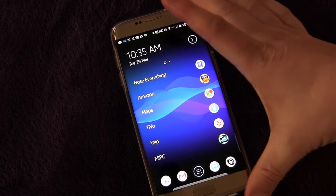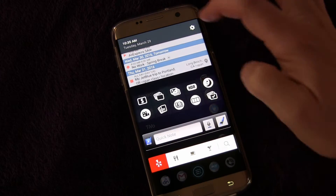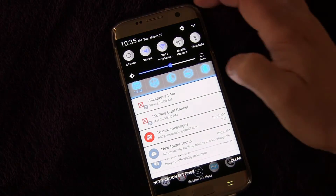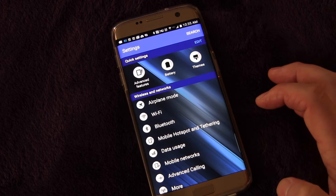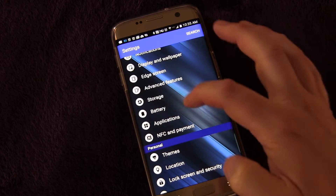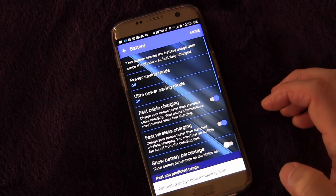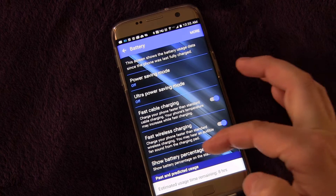I'm going to show you how to turn it on and off. We're going to go into settings, click the settings button, and we're going to go to battery. Go down to battery — see battery right there? Click that, and we're going to go to 'Show battery percentage,' which is right there.